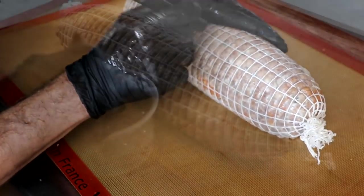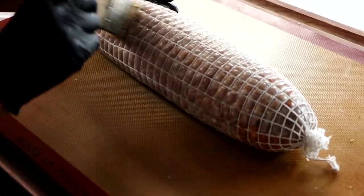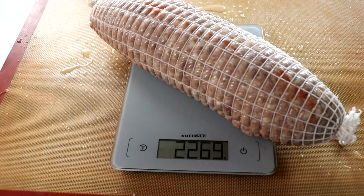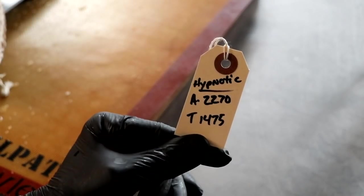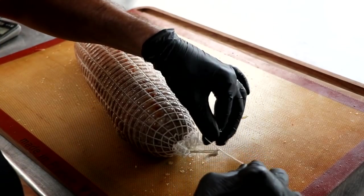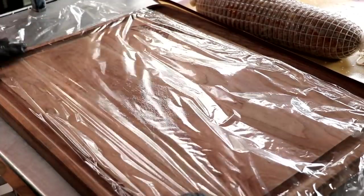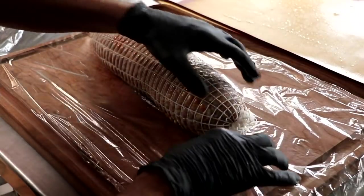Remember that mold culture we rehydrated at the beginning? I'm going to go ahead and brush that onto the salami. Then finally we're going to weigh it — this weighs 2,270 grams or five pounds. I'm going to jot that number down and subtract 35% of that. I like to target anywhere between a 35 and 40% weight loss. So when the weight of this salami reaches 1,475 grams — which is the equivalent of a 35% weight loss — this salami is ready. If you like a drier, more firm salami, you can let it dry to a 40% weight loss.